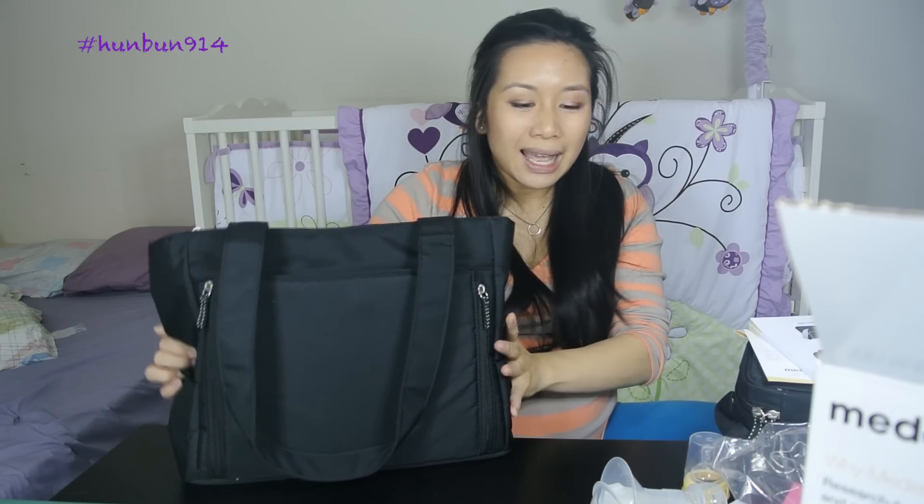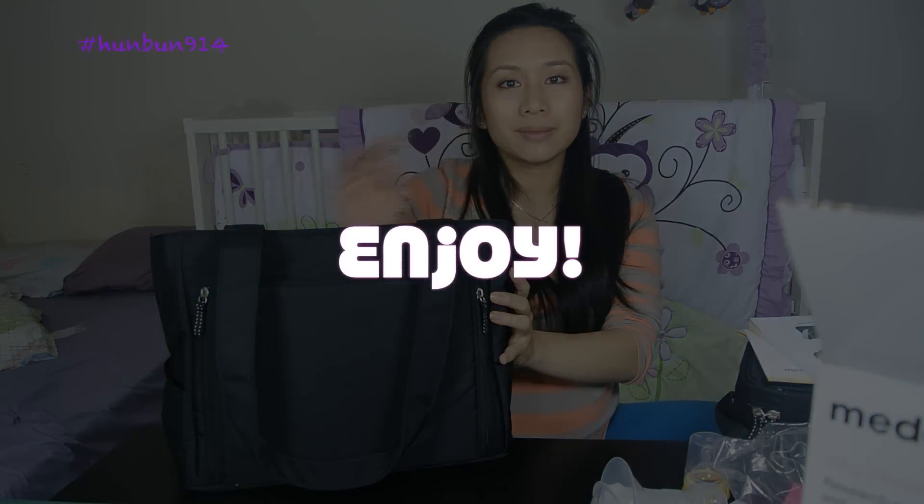I am looking forward to using this — maybe I'll even use it to induce labor, who knows. Thank you very much for watching. Please like and subscribe. Enjoy, bye!